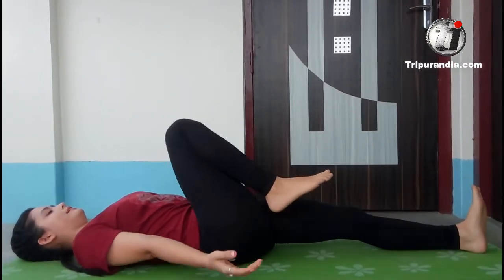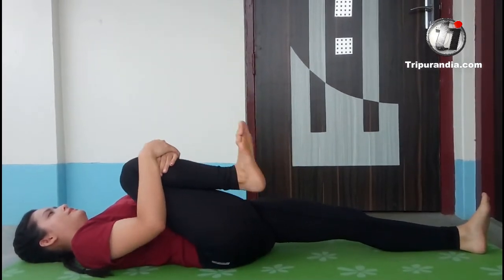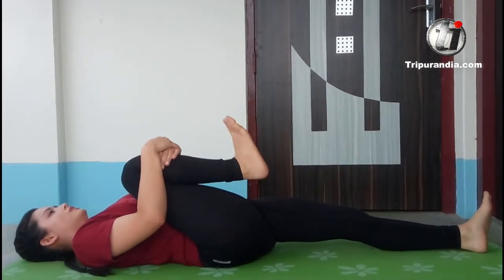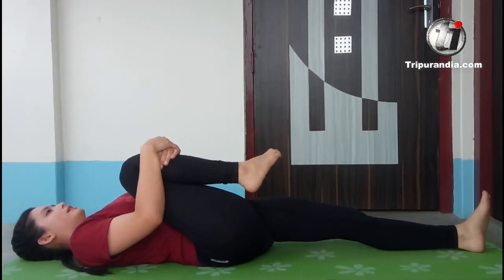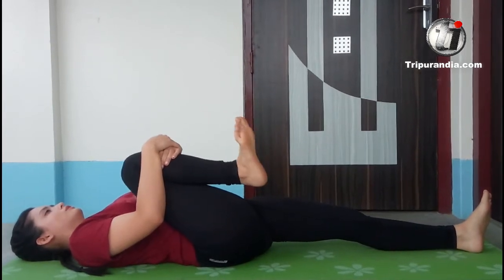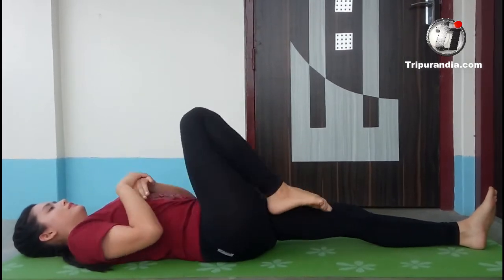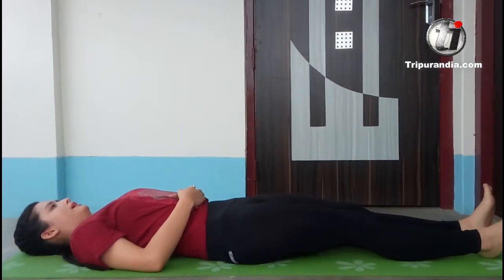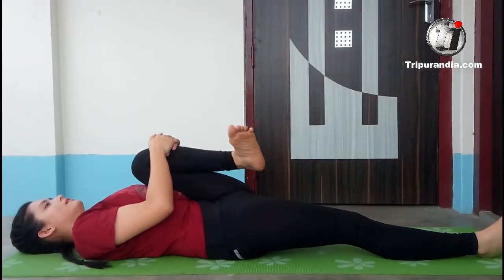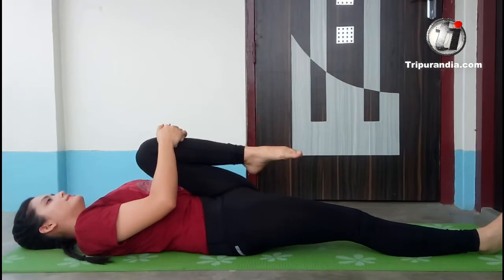Next inhale, right leg comes towards the chest. We will inhale and start rotating our feet either in the clockwise direction for three times or the anti-clockwise direction for three times, or we can do both. Then we straighten our leg back. Opposite side — left leg comes in. Inhale and exhale.